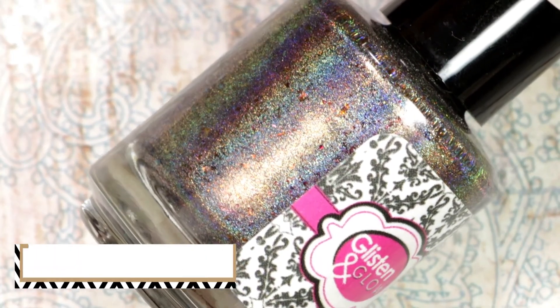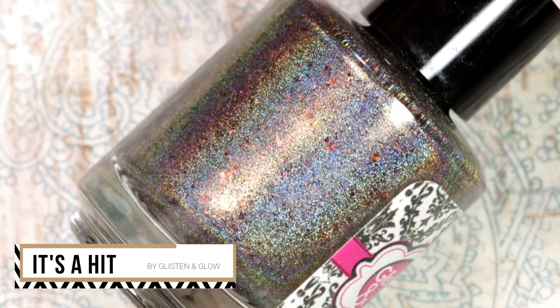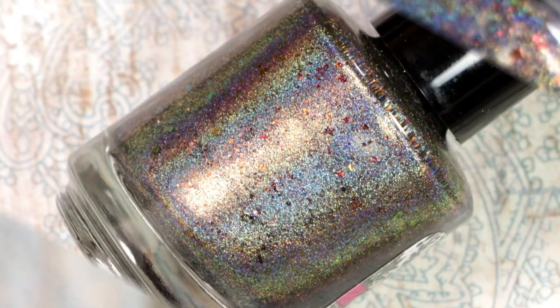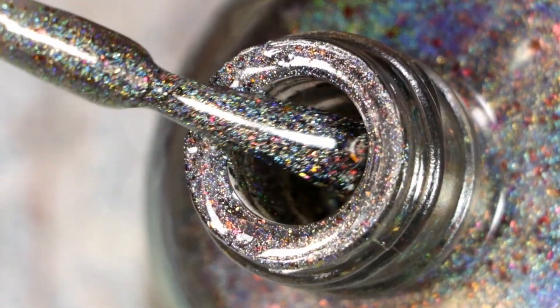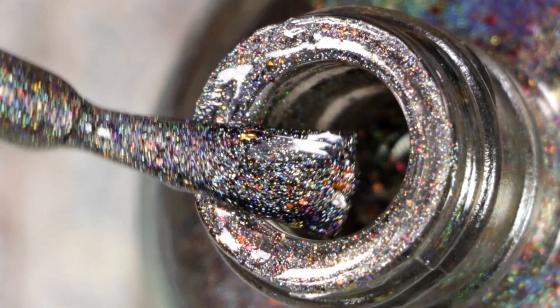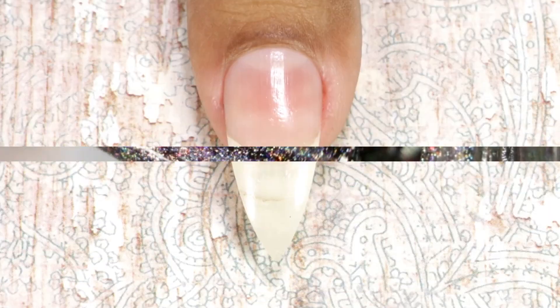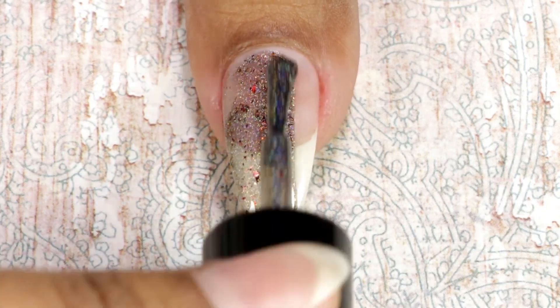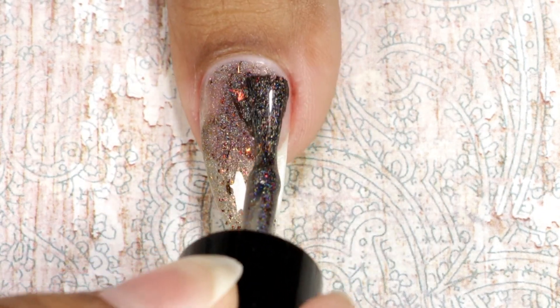The last polish is from Glisten and Glow — this one is called It's A Hit. It's a grey linear holographic polish with added orange, red, and yellow color shifting flakes with a dusting of copper shimmer. It's a beautiful color. This one is a little bit sheer, so here comes my first coat — I applied three coats for full coverage.